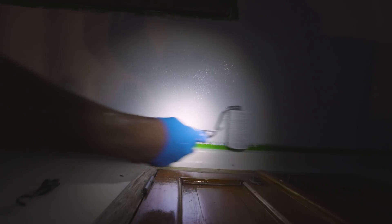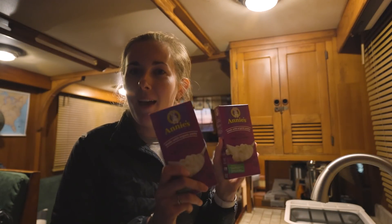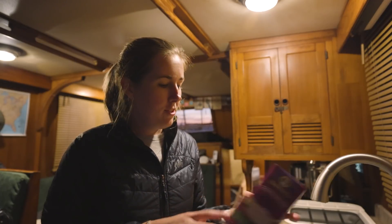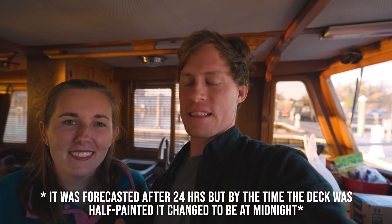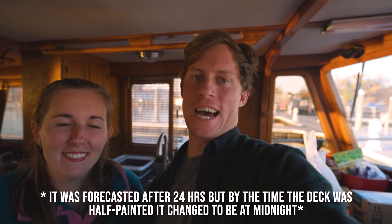On nights like tonight when we're finishing up our projects in the dark, our go-to is mac and cheese. We'll be having mac and cheese and calling it an early night because we can't do much more with the decks and we're both exhausted. It is the next day — and even though it rained quite a bit last night, which I'm super sad about, the decks came out pretty well.